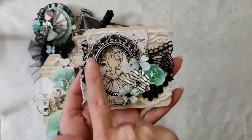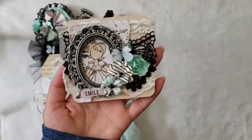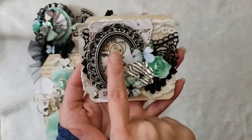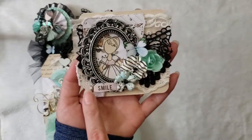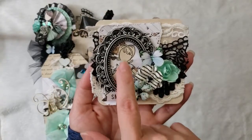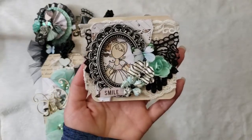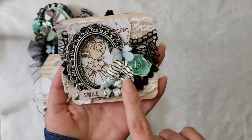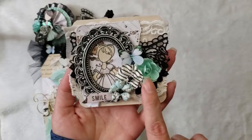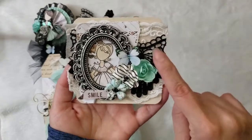I used this frame that was given to me — I don't remember who — but it was in my stash. I used one of those Prima doll stamps. I didn't want to color her, so I just stamped it on the papers. Then I used flowers from the collection, which were also from René Buquez shop.